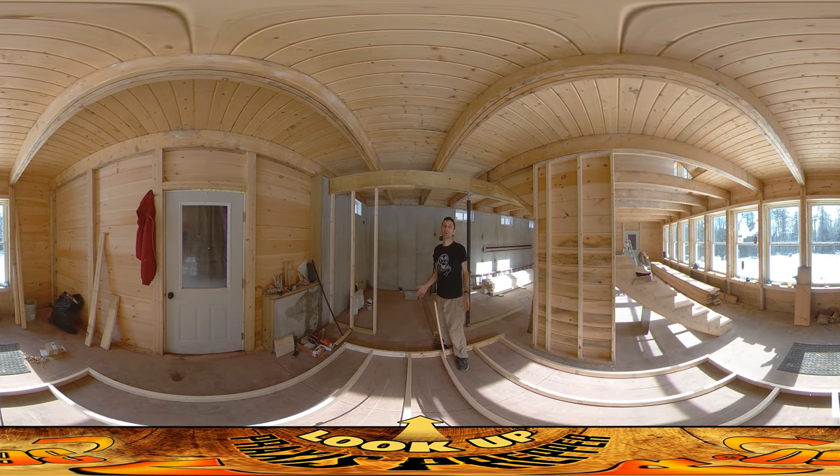Hey everybody, this is Praxis and I'm back on site today for my regular half-day morning-to-lunchtime work run. I've already got this section of wall up. I've been moving pretty quickly this morning because I did all the thinking, layout, and prep work yesterday. So I jumped right into this, and now I'm working on the wall that's going to be going up right in this section here.